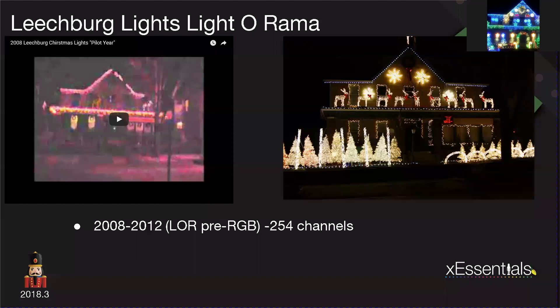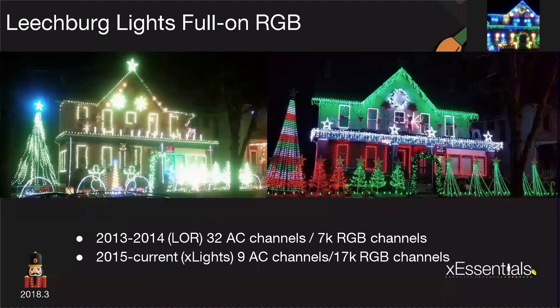In 2012, I was going out on the shopping binge the day after Christmas, and I found these things called FlexTech arches. These FlexTech arches are what thrust me into a full-on RGB light display. The 2013 Leachburg Lights display was the first year I went full-blown animated digital with LEDs — 99% LEDs — and there were about 32 channels of AC LOR controllers. This was all done in LOR.